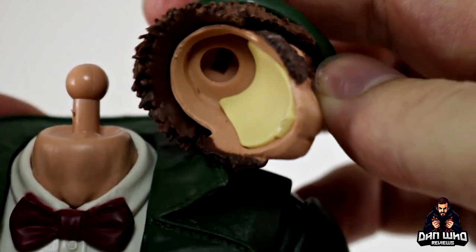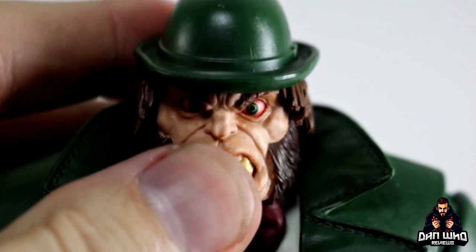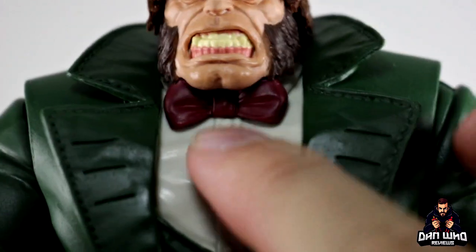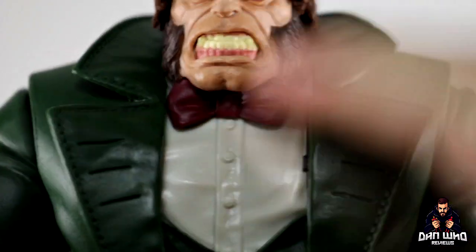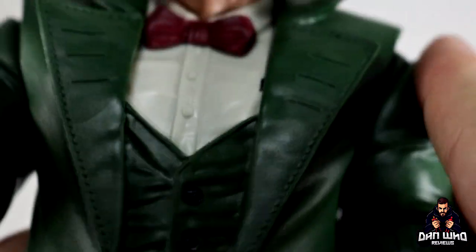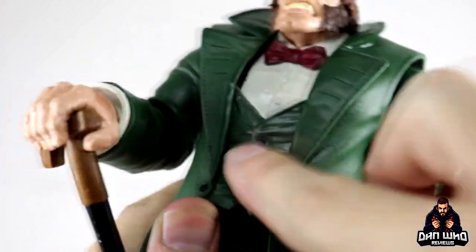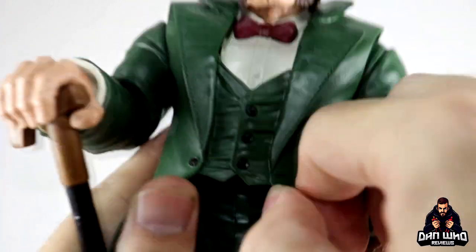And if I pop that off, you can see underneath it's a separate bit of plastic they're using for the teeth, so they didn't have to paint it - it's literally just the mould, but it works. The bow tie seems to be stuck on there, with the collar and buttons down. And he's got like a three piece suit on. This sort of front piece is actually attached to the jacket, so you can't peel apart the jacket because this is all one big piece.